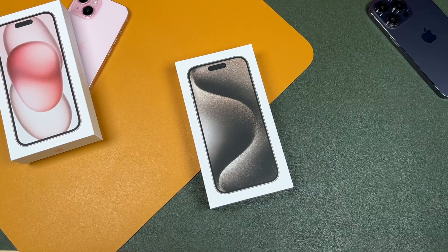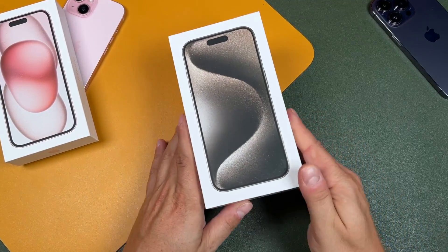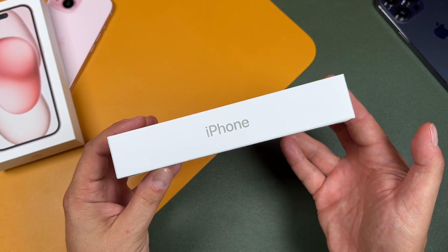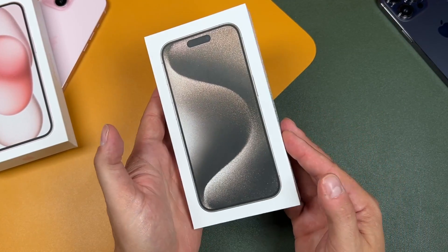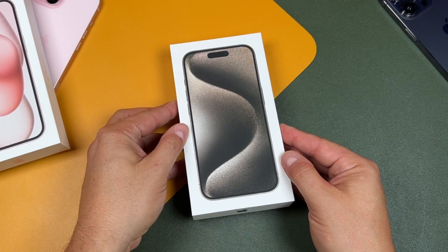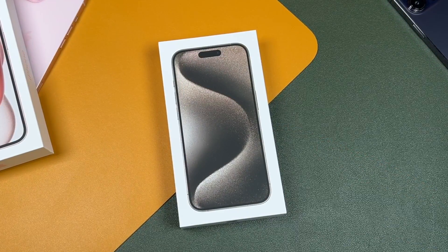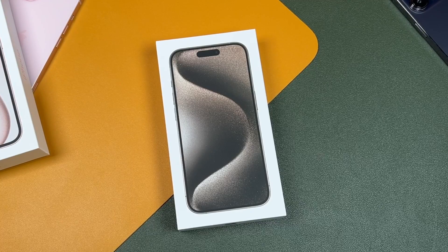Hey everyone, welcome back. This is Dan from DHTV and today we're unboxing the all new iPhone 15 Pro in the natural titanium with the new action button and USB-C. Now this is a very unique color so definitely stay tuned to the end. I'll be showing you the color and how it changes in different light. Let's get started.